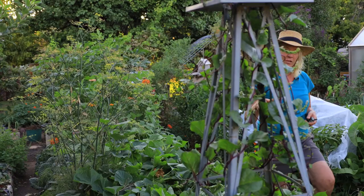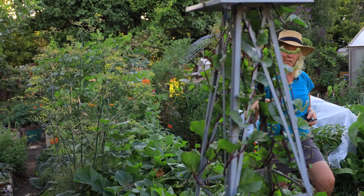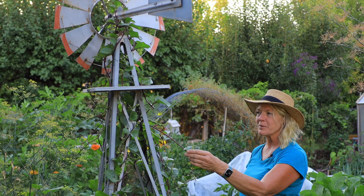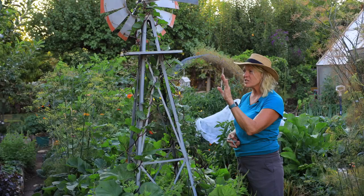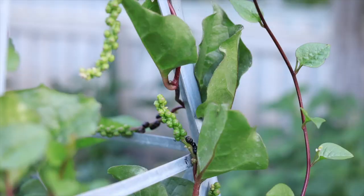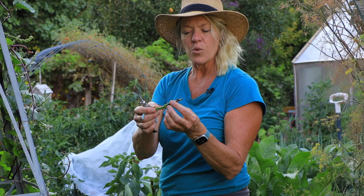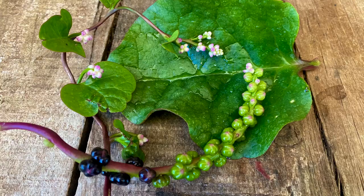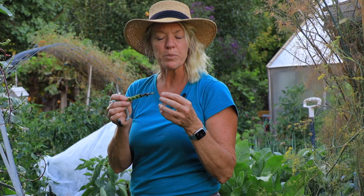Right up here on this windmill is this crazy Malabar spinach — it's taken over and gotten clean up to the top. It's starting to bloom. This is one of those great things to grow if you live in a hot environment because you can have spinach and greens during the middle of summertime. It really likes the heat. You can see two colors on the seed pods — they start off pink when blooming, and when they get ripe, they turn a dark almost black-purple. You can also use the seed pods as a dye for fabrics or yarns — it gives you a really neat purply color.